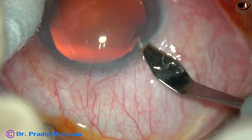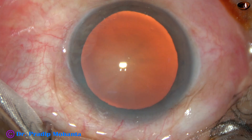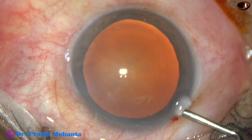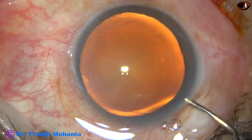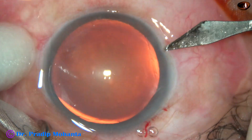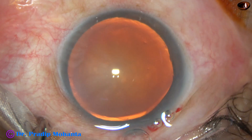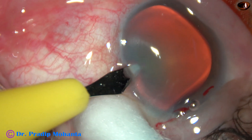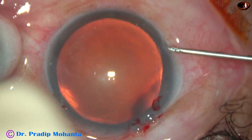This is the main incision at 135 degrees with a steel keratome on the posterior aspect of the limbus. Now this is 2% hydroxypropyl methylcellulose filling the anterior chamber. This is a side port 2.5 o'clock hours away from the main incision, and this is another side port on the left side 2.5 hours away.